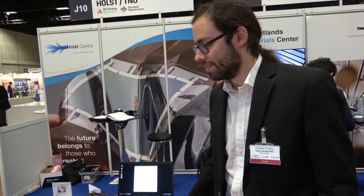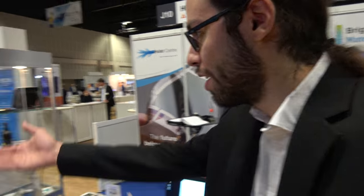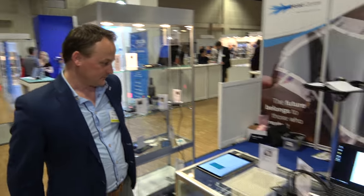And then you have a whole bunch of other demos here in the booth, right? So I can introduce you to my colleague Pete, and he can maybe explain a little bit about this pressure sensor.